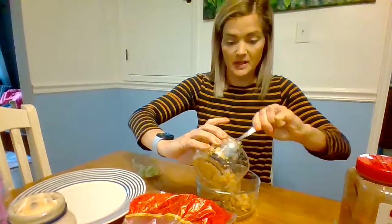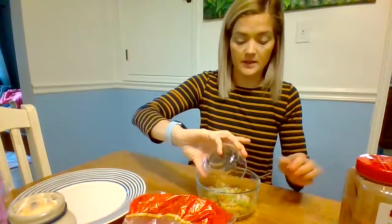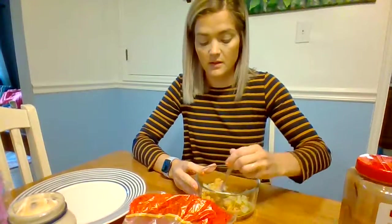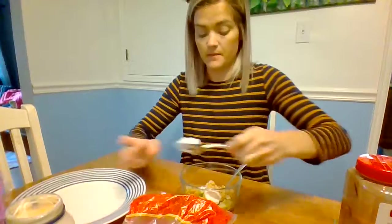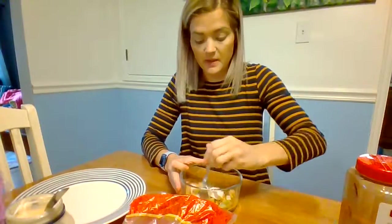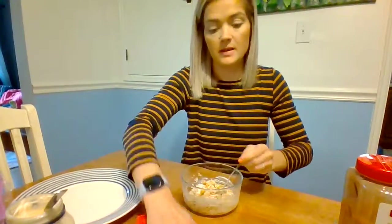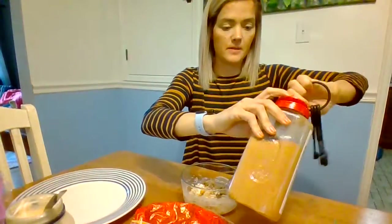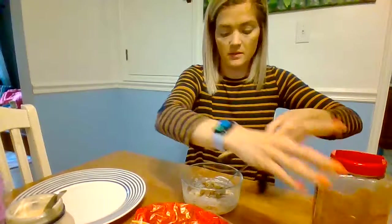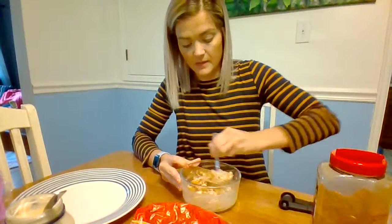Take our tuna and put it in the bowl, and then our celery and onion. Now we need to add some mayonnaise. Looks like it might be enough. And we can't forget the taco seasoning — measure that out.